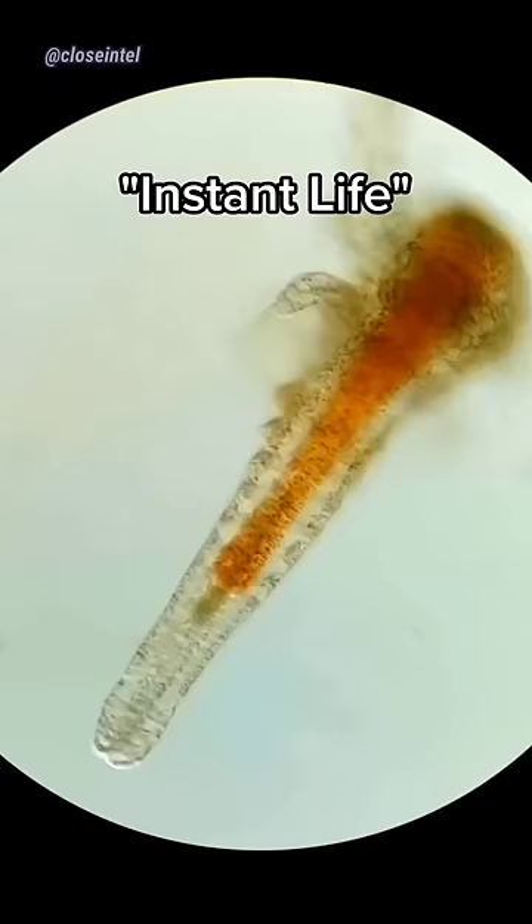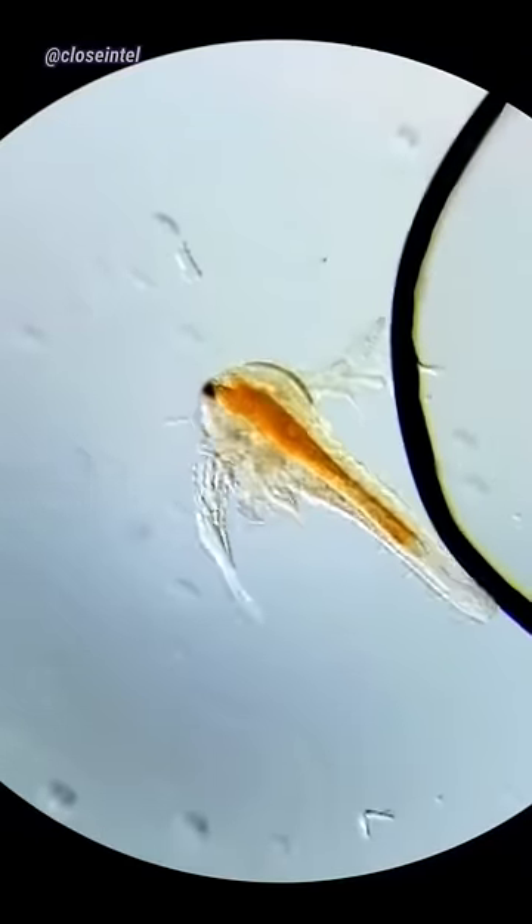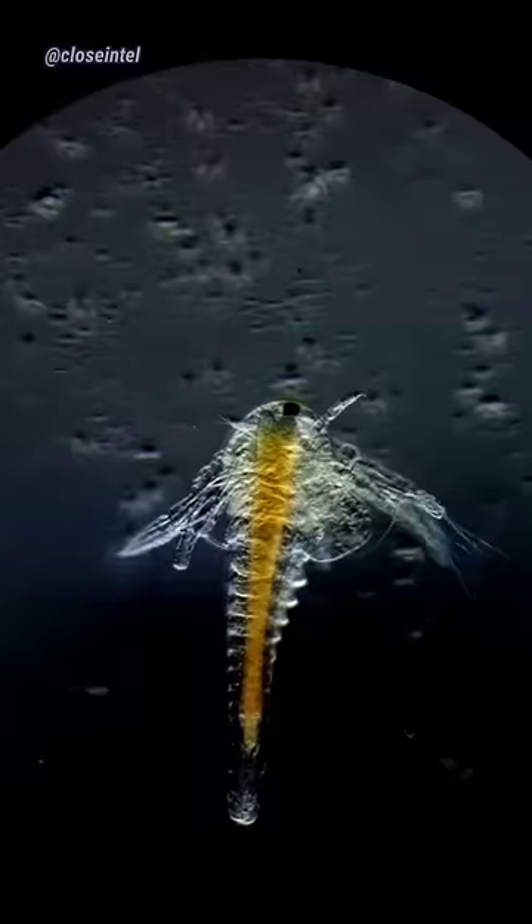They used to be called 'instant life' and it takes around one day for them to hatch, but it takes around 7 to 10 days to notice them start to grow. Once they grow too big for their shells, they shed them and even new limbs will appear.